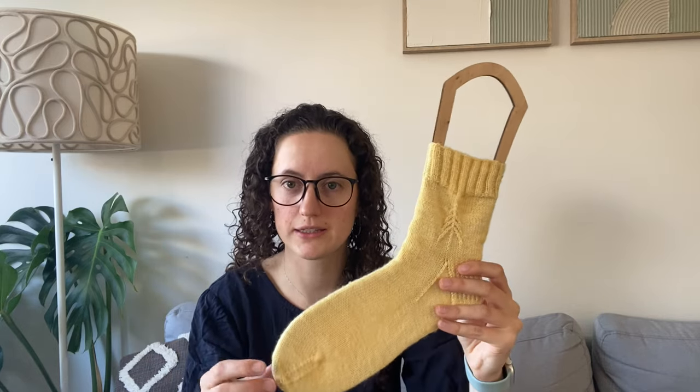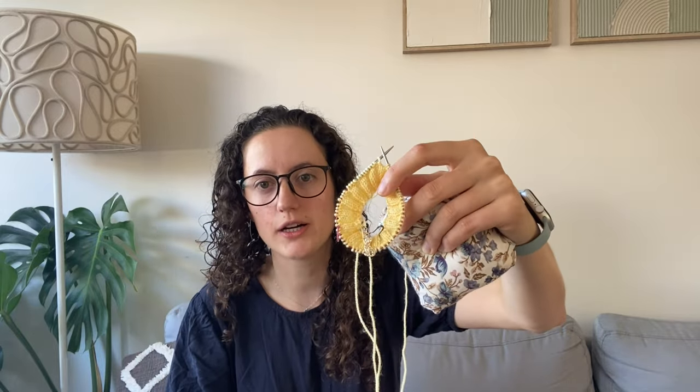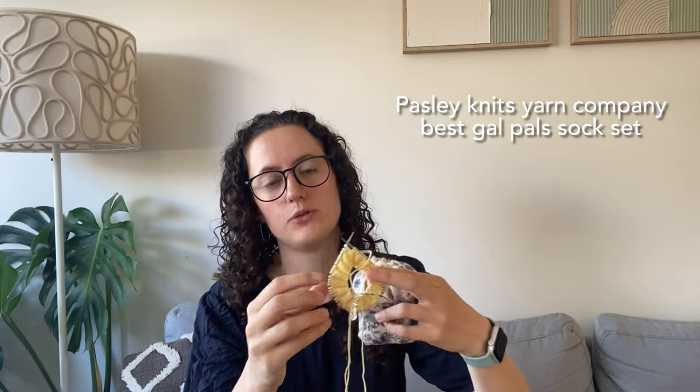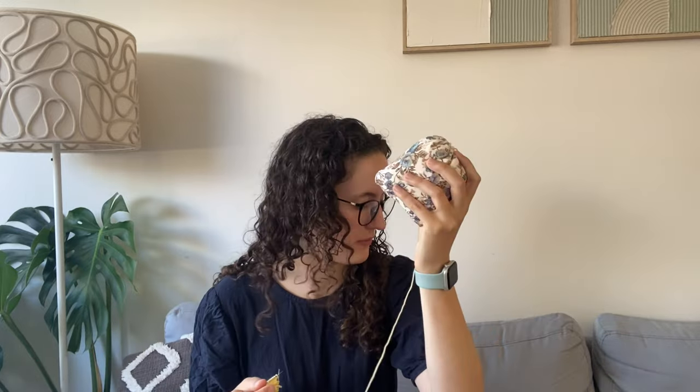I finished the first sock earlier this week and immediately cast on the second one, but I've lost a bit of steam so I've only got a little way in. I've got some time before work and I'm flying home tonight, so I'll knit it on the flight. The tricky part is she's going to be there, so I'll have to surreptitiously knit it — if she sees the yellow yarn she'll definitely know it's for her. This yarn is Paisley Knits.